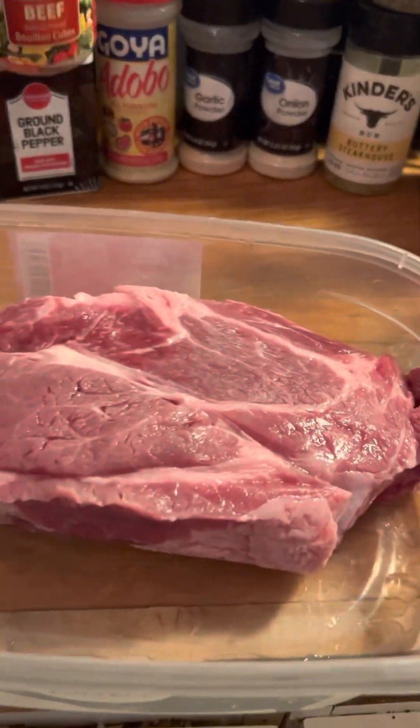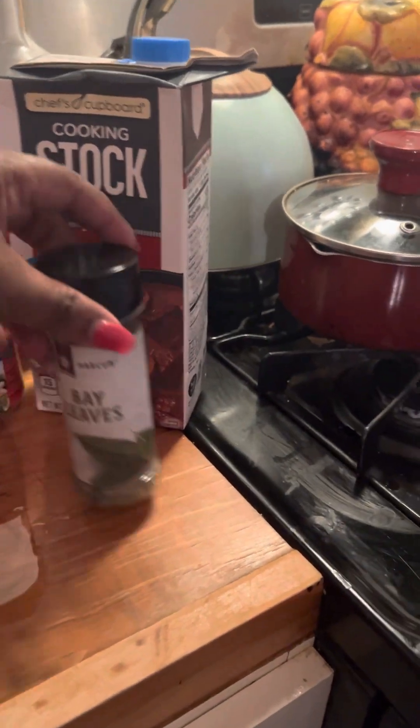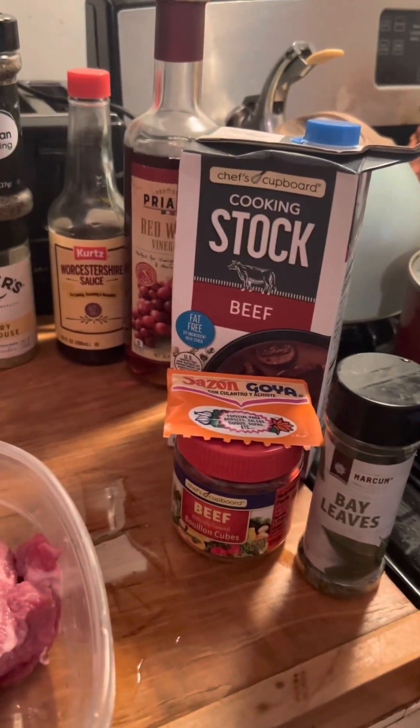Yep, look at that meat. Now some of this stuff is gonna go in the broth — like the beef stock, the bay leaves, the sazon. All this stuff is gonna go in once I get the crock pot going.